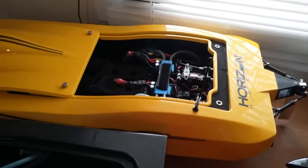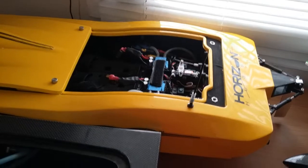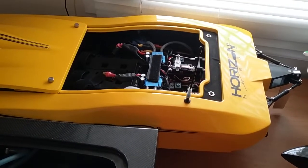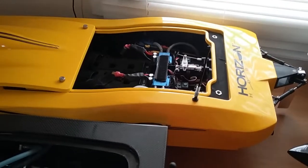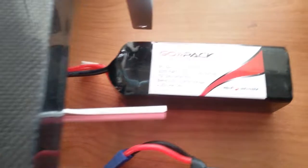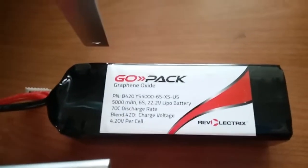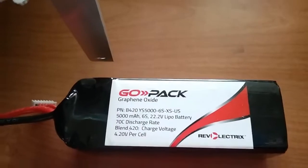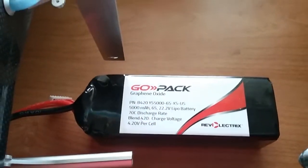The Zelos — stock motor, stock Dynamite 120 amp speed controller. I ran it on the same Reva Electrics 4400 batteries I use in the Ariane and went pretty good speeds. I also have a similar set of 6S 5000 gold packs — that's what I ran my best speeds on in the Zelos.